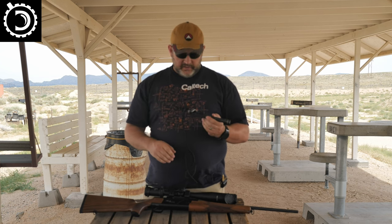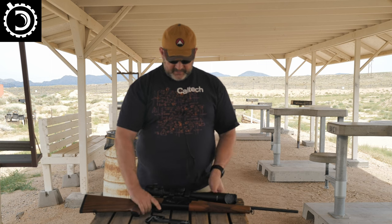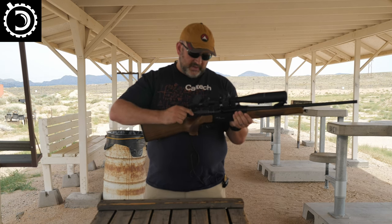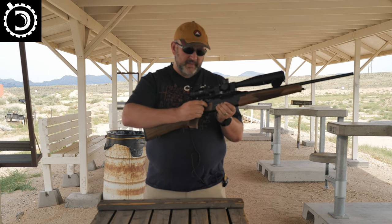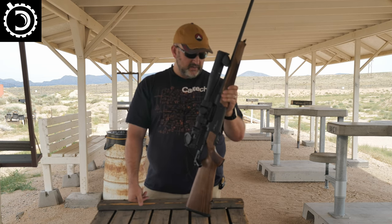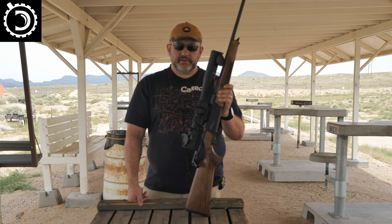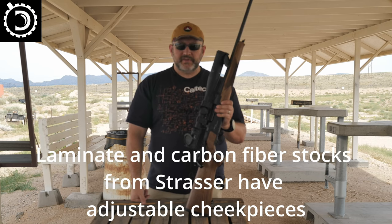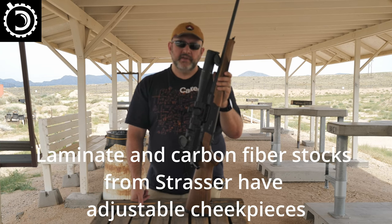If I ever get to go hunting in Africa, I might splurge and buy one of these in a couple of calibers and just go have fun. In many ways I'm more of a modern rifle guy, but there's something about the aesthetic of this gun. I would probably not buy one with the wooden stock — I'd be afraid to beat it up. I'd probably get it with the laminate stock with an adjustable cheek piece, set it up for a bipod, and get it in 6.5 PRC and a fast-twist .22-250.